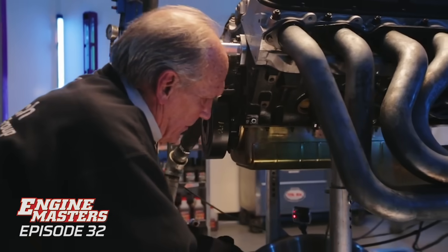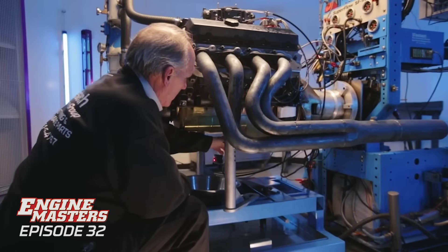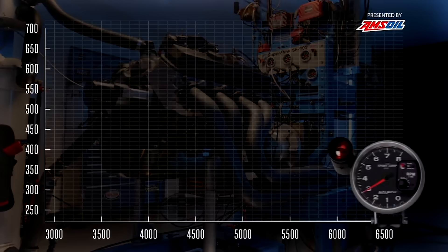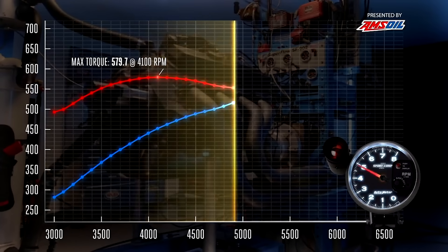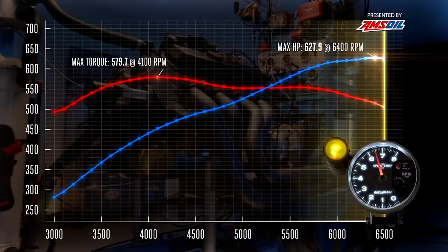We picked up some power but we're still losing oil pressure, so pull another quart out. Now we have six quarts in the pan. I'd still pull a quart out and see what happens - now we're down to five, which is the number I called. Boom - best run yet.